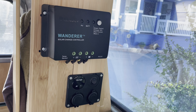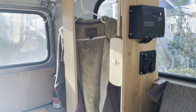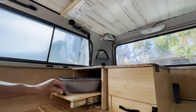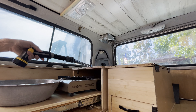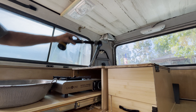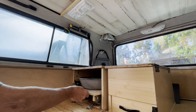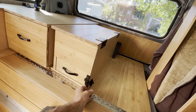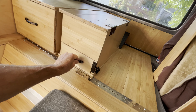On the roof is a 100-watt solar panel. This is the control for the solar panel with USB and 12-volt power outlets. Here's a closet space for hanging clothes. The sink and stove will open up for cooking inside the bus.